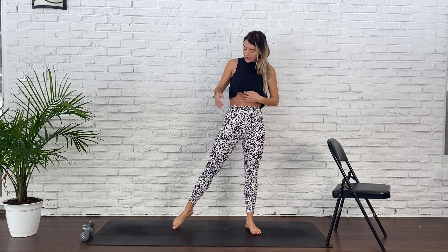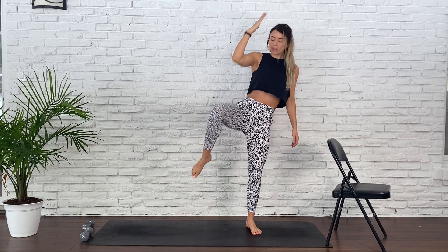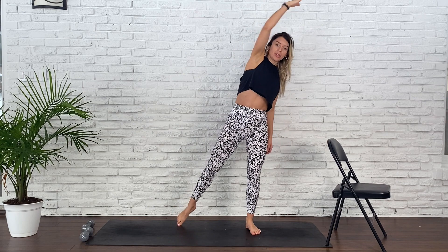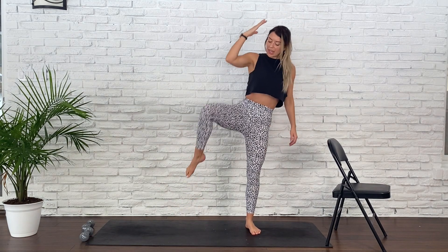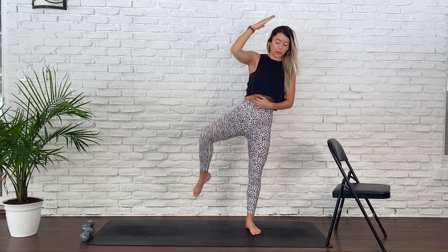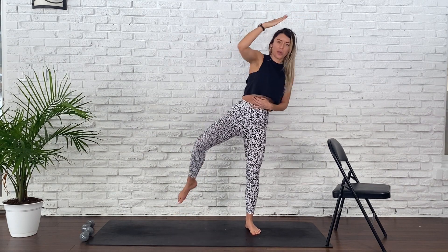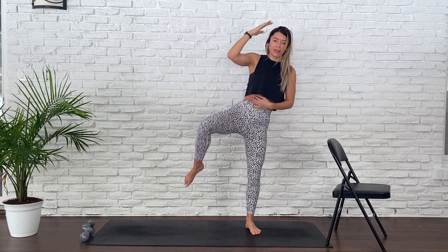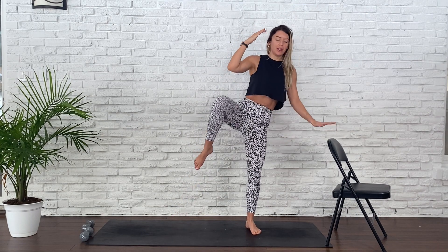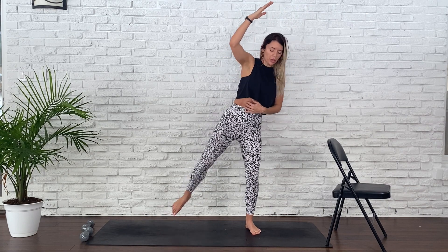Send your right leg away, engaging our obliques. Send your right arm away. Bend into that standing leg and start to crunch your right knee towards your right elbow, letting it be more so towards the side of your body rather than in front. You've got it. Stay with me. 15 seconds, then other side. For five, four — if you need a chair, take a chair to help — for three, two, one.